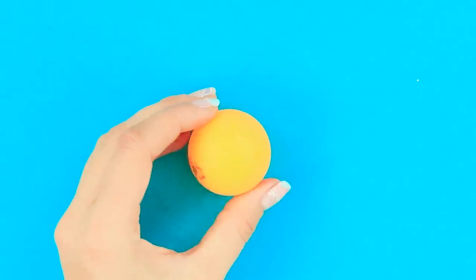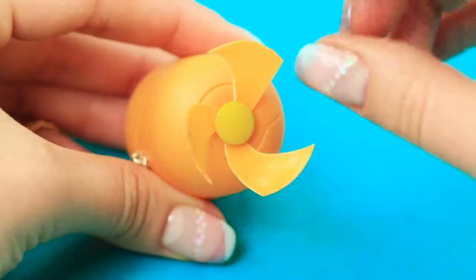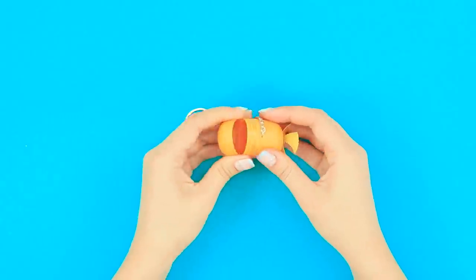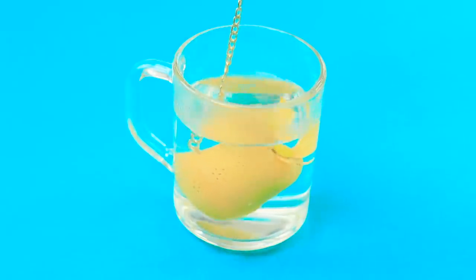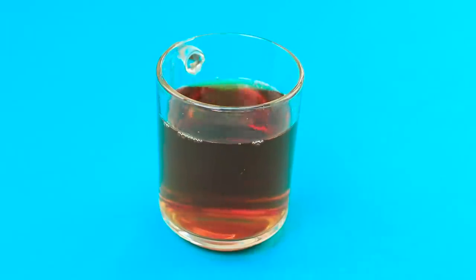Cut a small propeller out of a ping pong ball! Attach it to the egg using a thumbtack! Vroom! Wow! It's the yellow submarine! Prepare to dive! Pour some tea in the egg and put it into boiling water! Lift the periscope! Our delicious tea is ready!